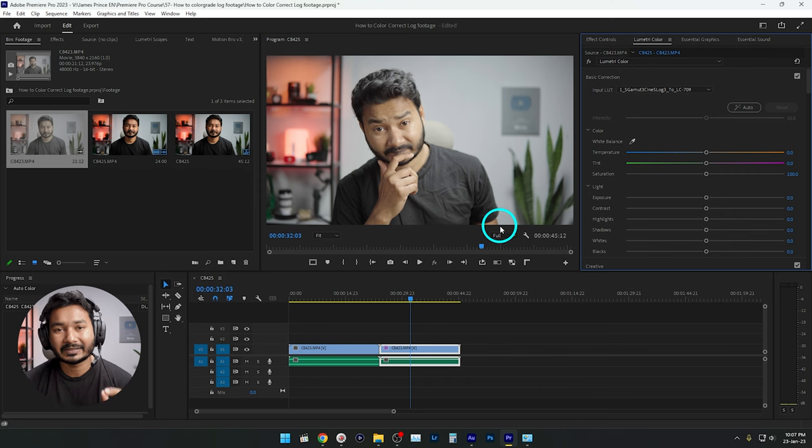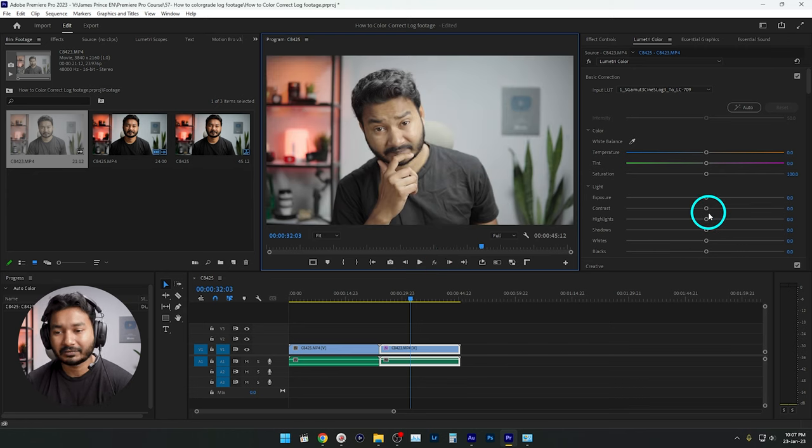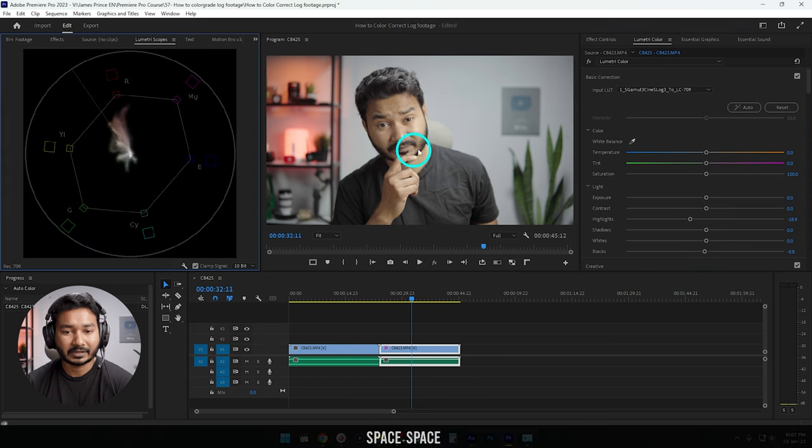Once the LUT is applied, you can see that out of the box it's looking great — you get a pretty solid standard starting point. From here you can adjust the color and other things. Before applying the conversion LUT this is how the footage looked, and after applying it the footage looks much better. You can then decrease the highlights a little bit, decrease the blacks a little bit, and open the Lumetri Scopes to check further.